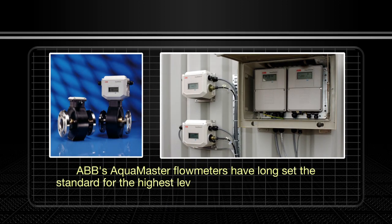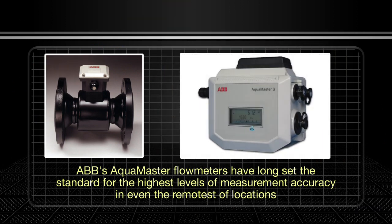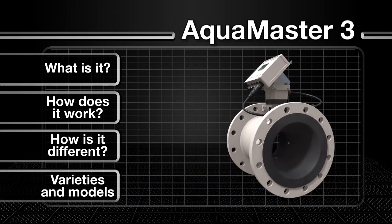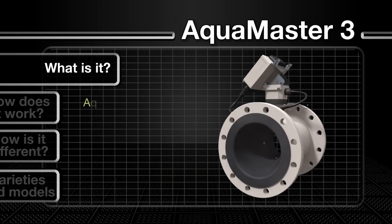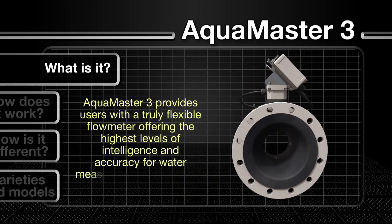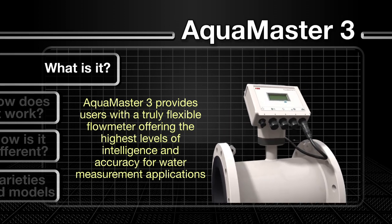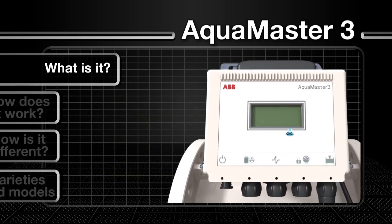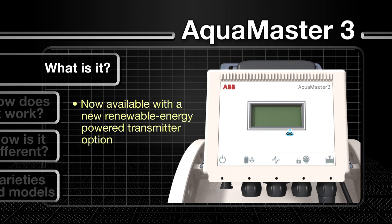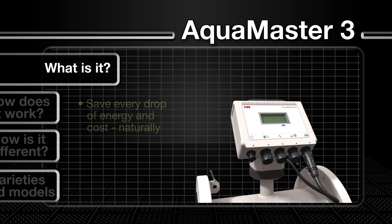ABB's AquaMaster flow meters have long set the standard for the highest levels of measurement accuracy in even the remotest of locations. This tradition is continued with the launch of the AquaMaster 3, with its host of new features. The AquaMaster 3 is aimed at providing users with a truly flexible flow meter offering the highest levels of intelligence and accuracy for water measurement applications, now available with a new renewable energy-powered transmitter option.